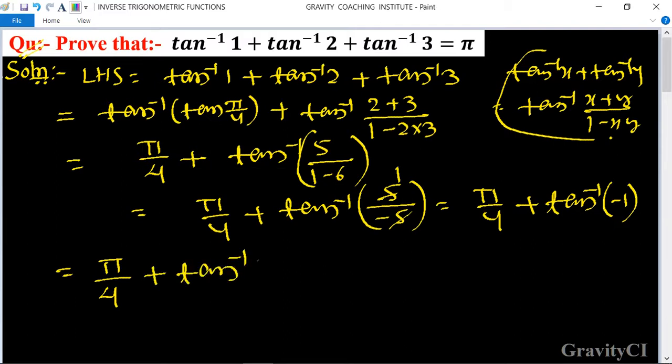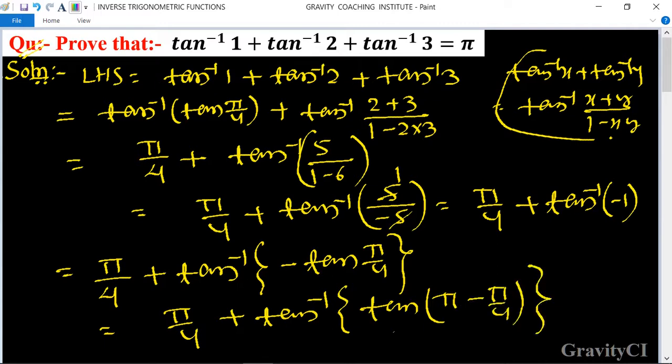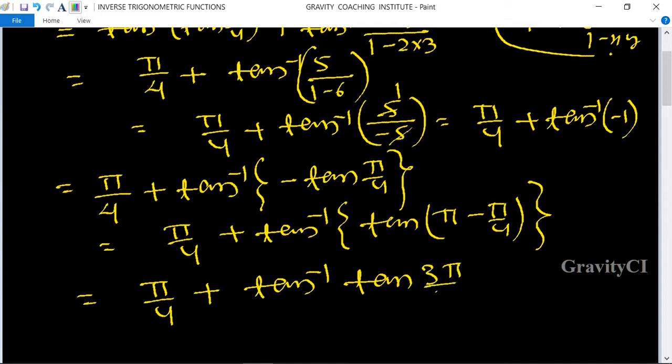This equals pi by 4 plus tan inverse of minus tan(pi by 4). Since tan is negative in the second quadrant, we write tan(pi minus pi by 4), so it is equal to pi by 4 plus tan inverse of tan(3 pi by 4).